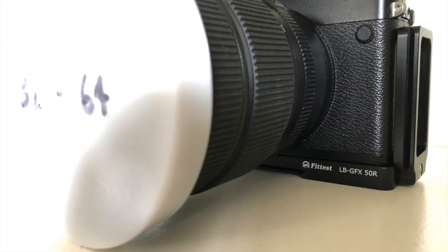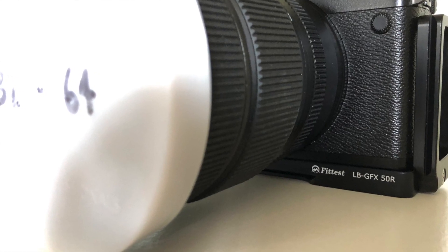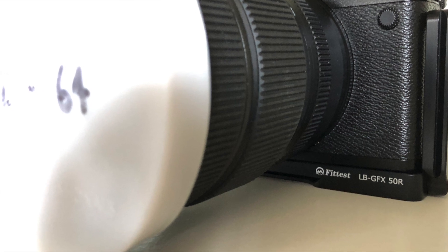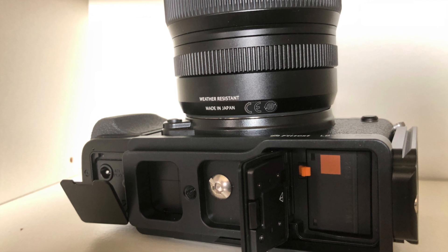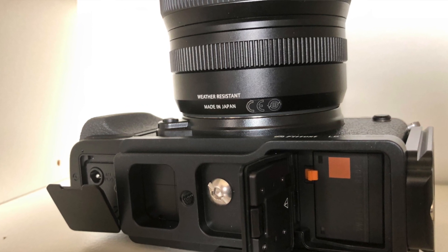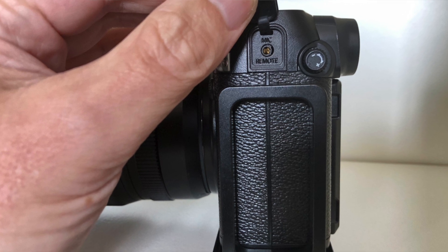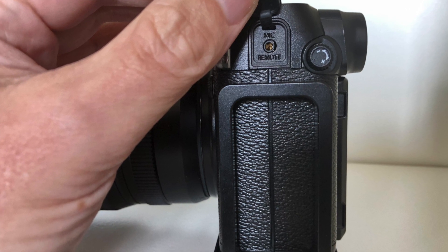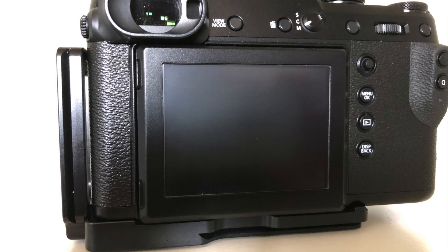But I continued searching online and last week this one popped up on Amazon. It's a First2Savvy L bracket — labeled 'Fittest' or whatever that means — but it's a dedicated GFX 50R bracket, so it doesn't cover the battery door, doesn't cover any of the other ports, and it's easy to access the remote shutter release door, which I couldn't do — or it was difficult — when using the generic bracket.